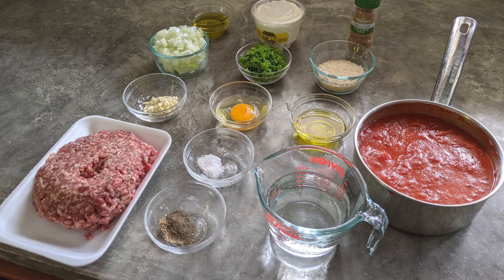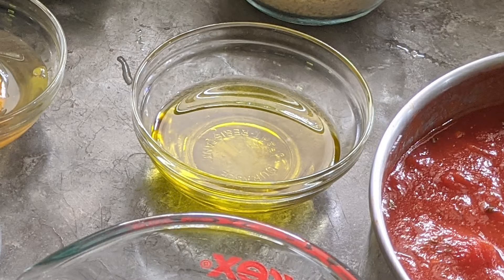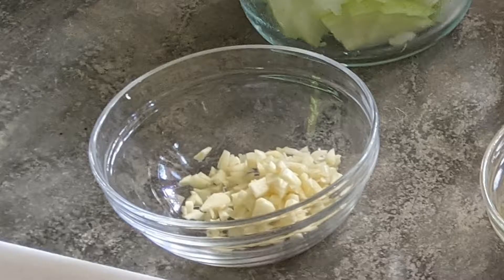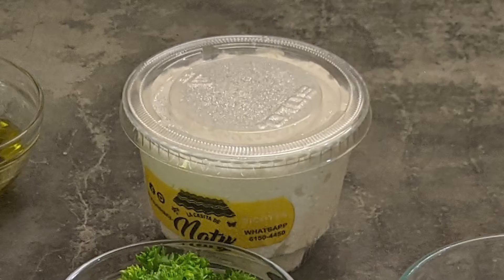We're going to start by prepping all of our ingredients. Four tablespoons of extra virgin olive oil, split in half, so two tablespoons each. Half an onion minced, three cloves of garlic minced, one pound of ground beef. Make sure not to get the lean ground beef — you want to have the fat.